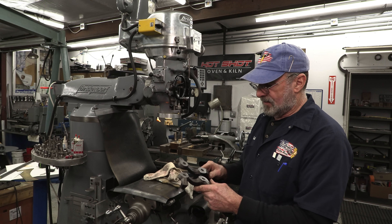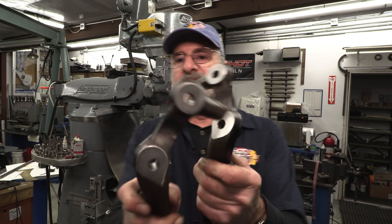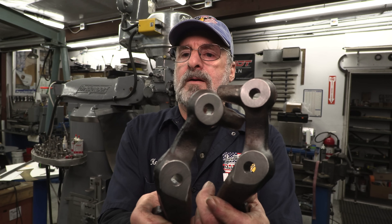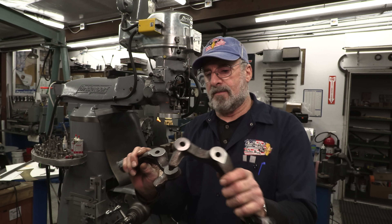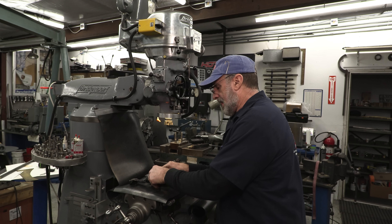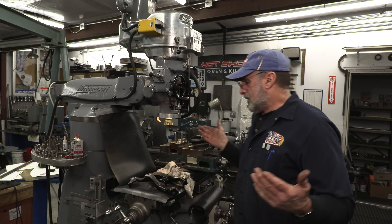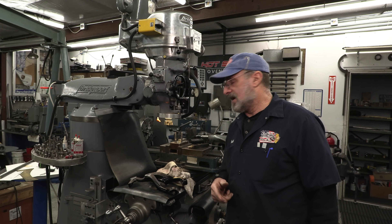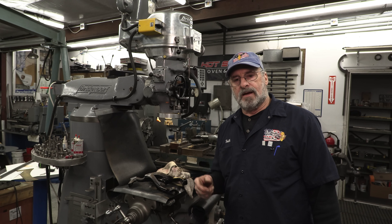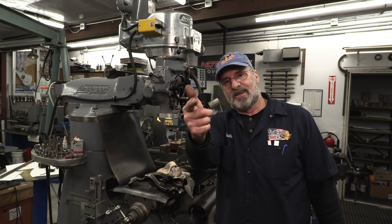We're pretty happy with those. Nice finish on them — we know that they're flat and down to the dimension they need to be. I hope I gave you a little encouragement on setting up, out-of-the-box thinking. Until next time, get it done.